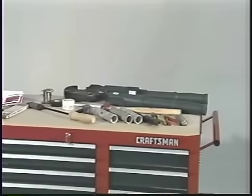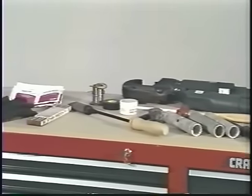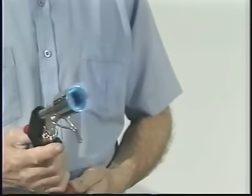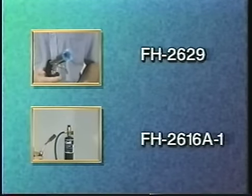To make the splice you will need the proper cable preparation tools and a clean burning propane gas torch. The recommended torches are Raychem's FH2629 self-igniting torch and the FH2616A1, which is a light portable propane torch.